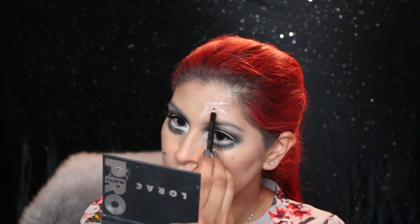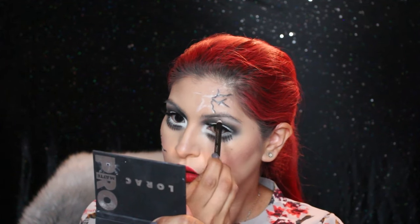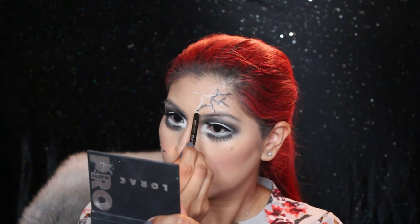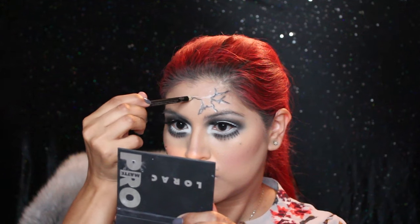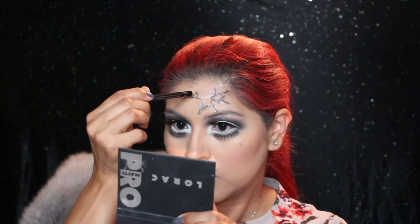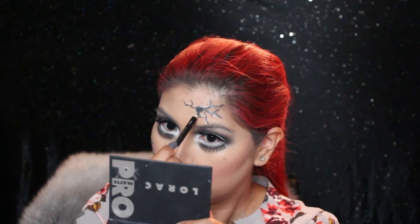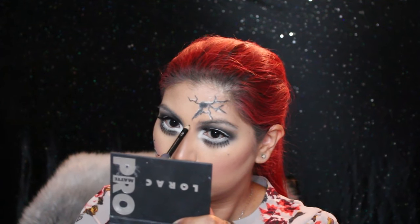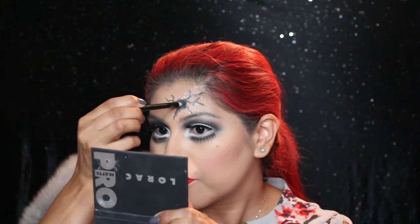This one was a little trickier because I was using the same stencil as before, so it wasn't as tacky as it was initially and gave me a bit of a hard time, but I managed. I fill it in and then set it again with powder.